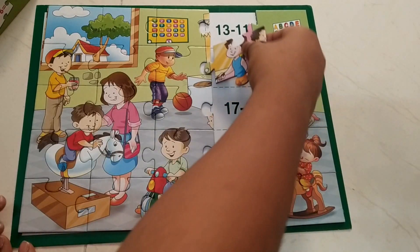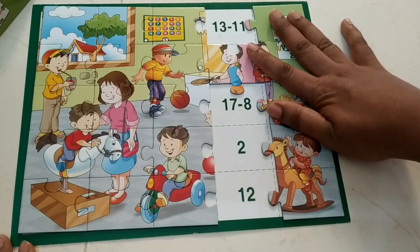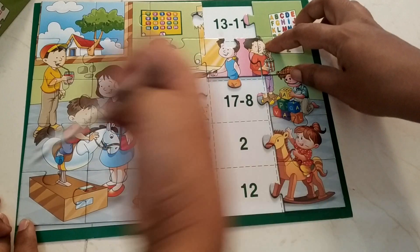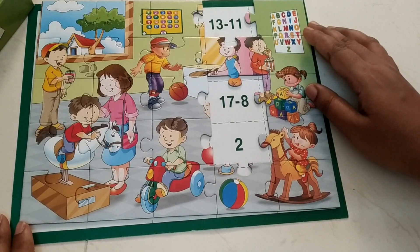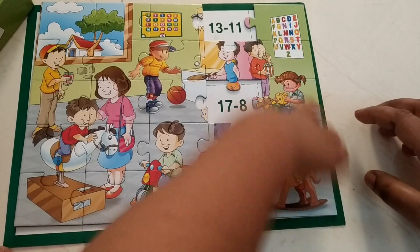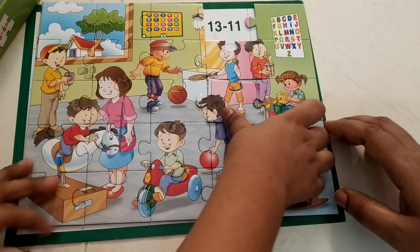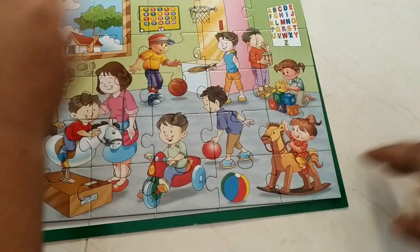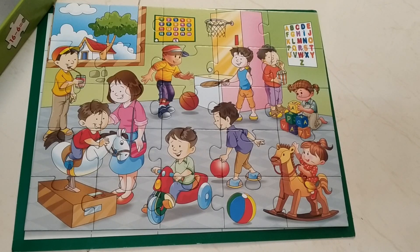18 minus 4 — tell the answer and put. 18 minus 4 is 14. No problem. Then 10 minus 8 is 2. Very good! You completed the puzzle — queen color! The end.